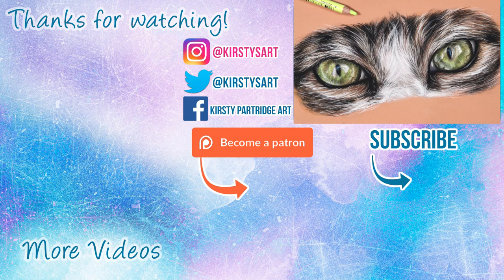If you're new here and you enjoyed the video, make sure to hit that subscribe button. I'll see you guys in the next video — bye everybody!